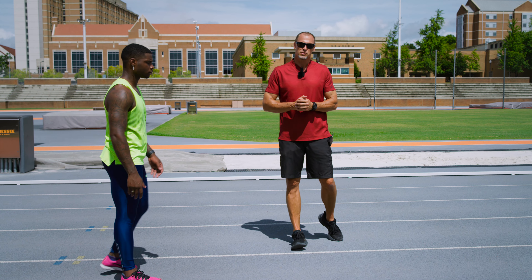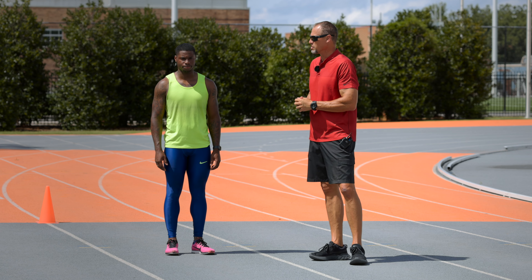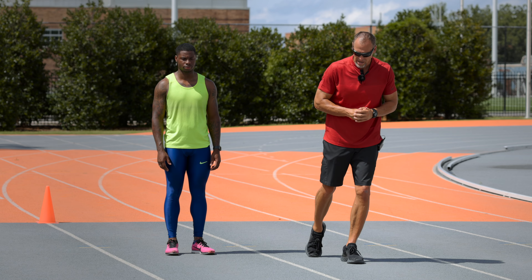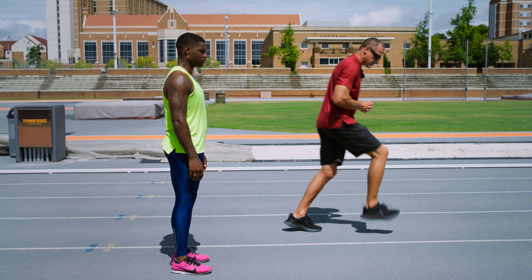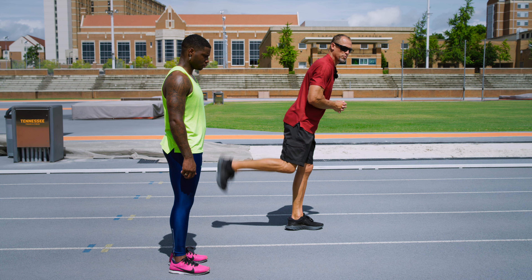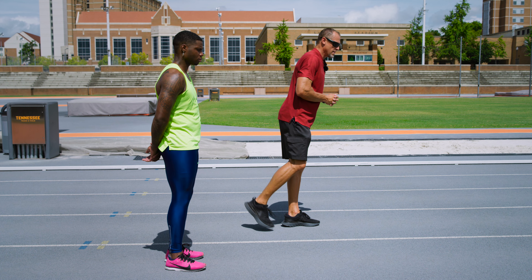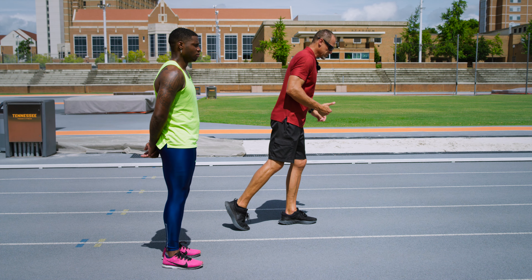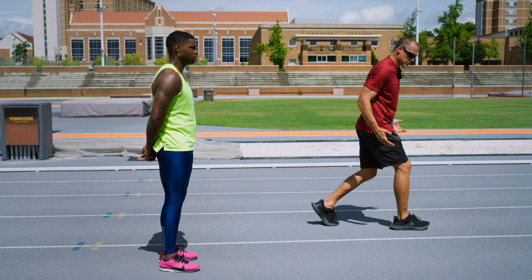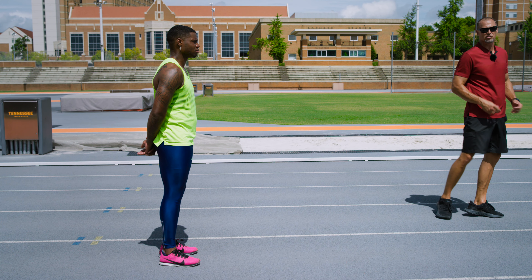The last thing that I'd like to focus on is low heel recovery. The fastest way from point A to point B is a straight line. So when the foot comes off the ground, we want to try to pull it all the way through to that position. We don't want to loop that foot up behind the butt and create a much longer air time. Understand that that positioning with an athlete can result in you scooting and dropping. We want to pull to a position of power.